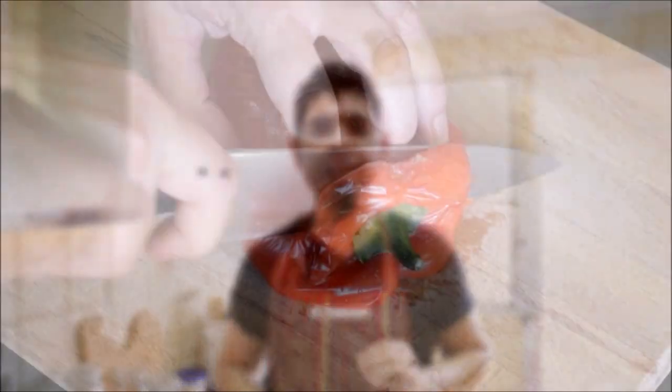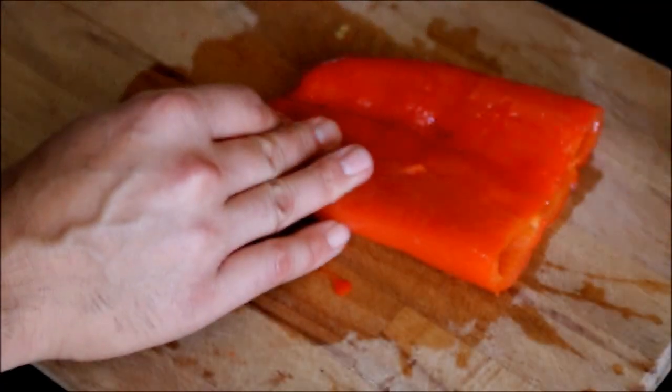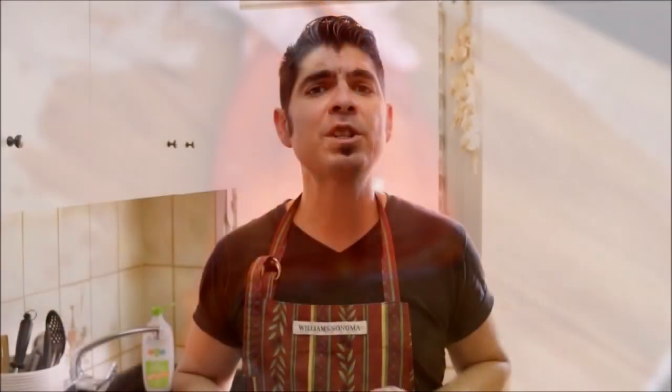It's been about 30 minutes since we took the bell peppers out of the oven. Let's go ahead and cut off the stem and remove the skin. Once you have removed all the skin from the bell peppers, we're going to be cutting some vertical strips that are about one inch thick.